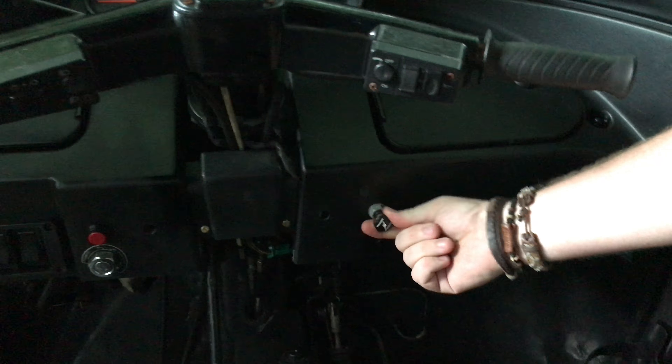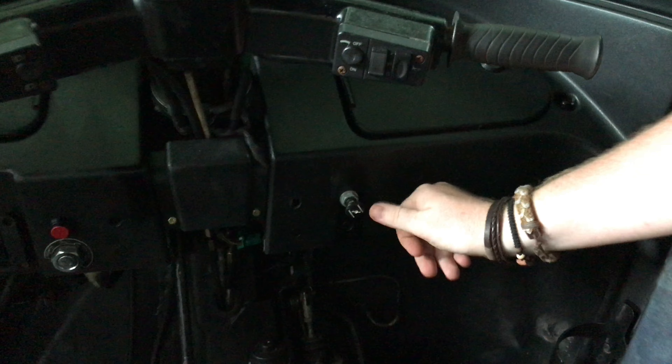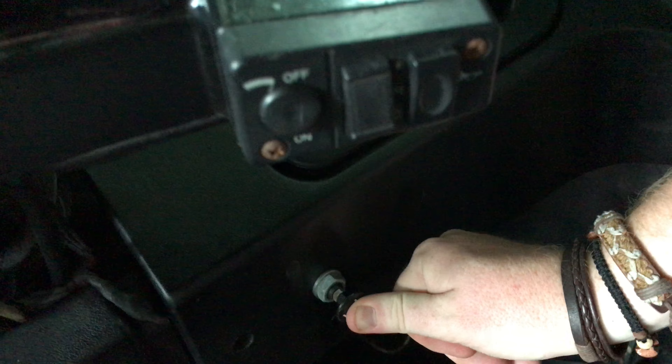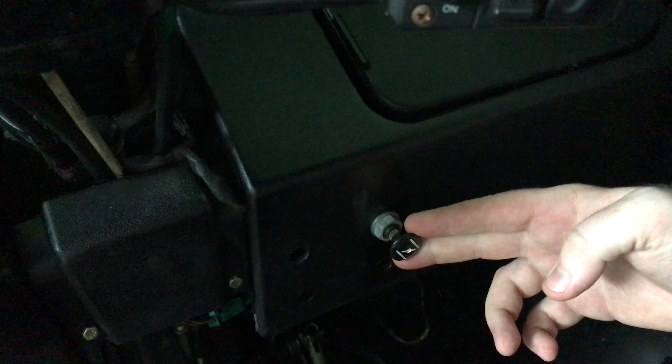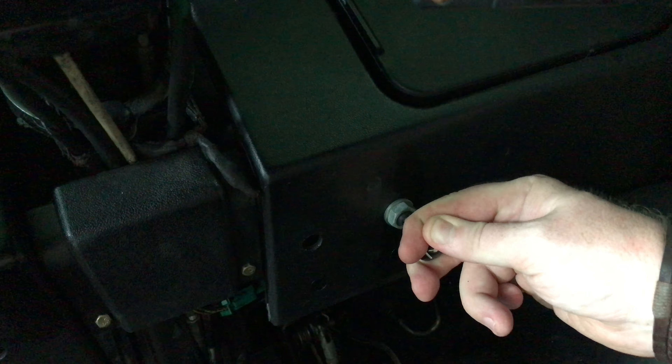Down here, this little black lever is the choke. The normal position for this is in. But if you find it sometimes a little bit harder to start the engine — perhaps when it's cold in the morning — feel free to pull it out. That just controls the amount of air going into the engine and gives you a better chance of starting it if the weather's cold or if it's misbehaving slightly. Just don't forget to push that back in when you're driving normally.